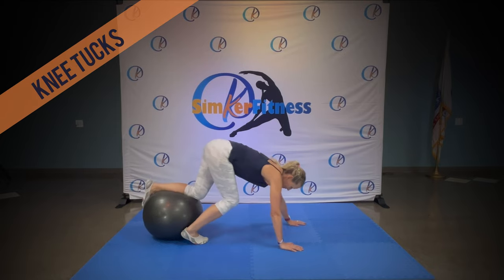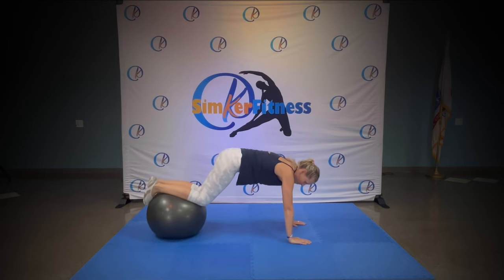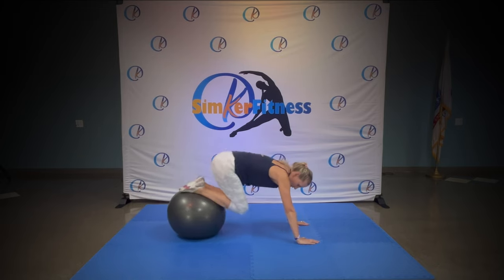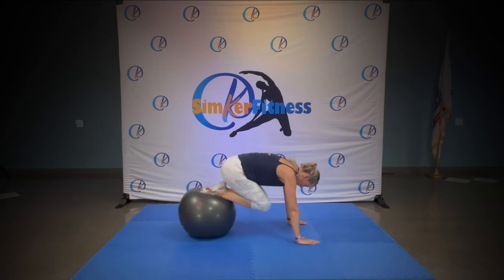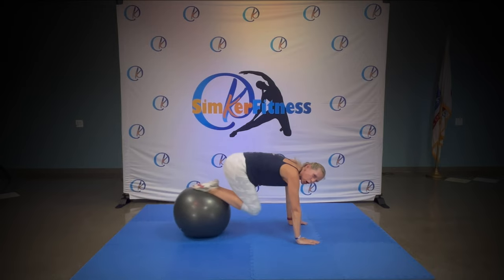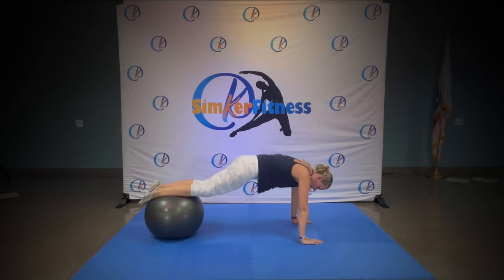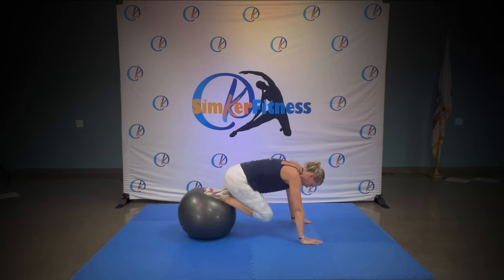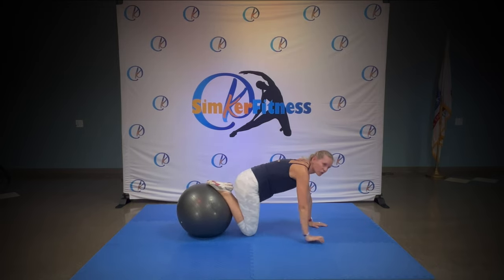Knee tucked — your knees are hanging off. From here we pull the ball under, go. In and out, in and out. Of course, you can just have your feet on and it will be harder, but if you have your shins on you can easily tuck your knees under the chest. That's it. Summer's coming — that's extra! And rest, you can drop those knees.